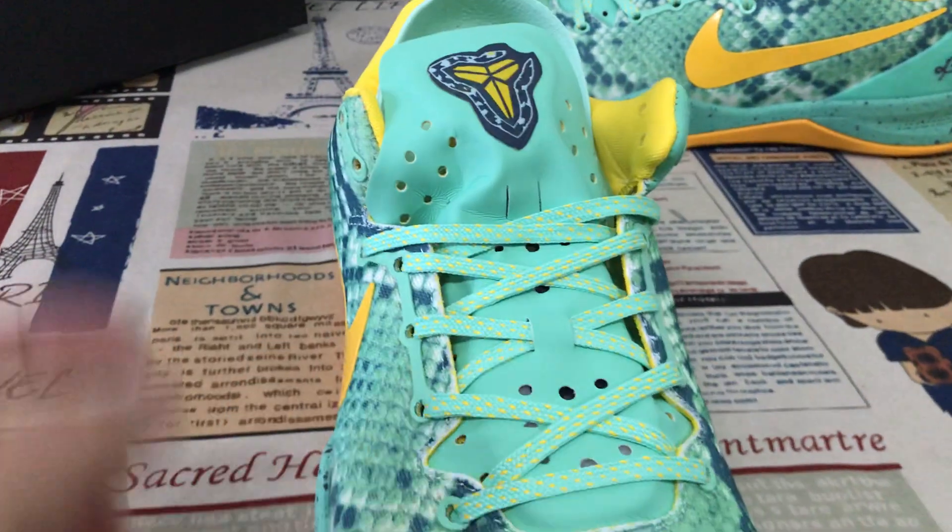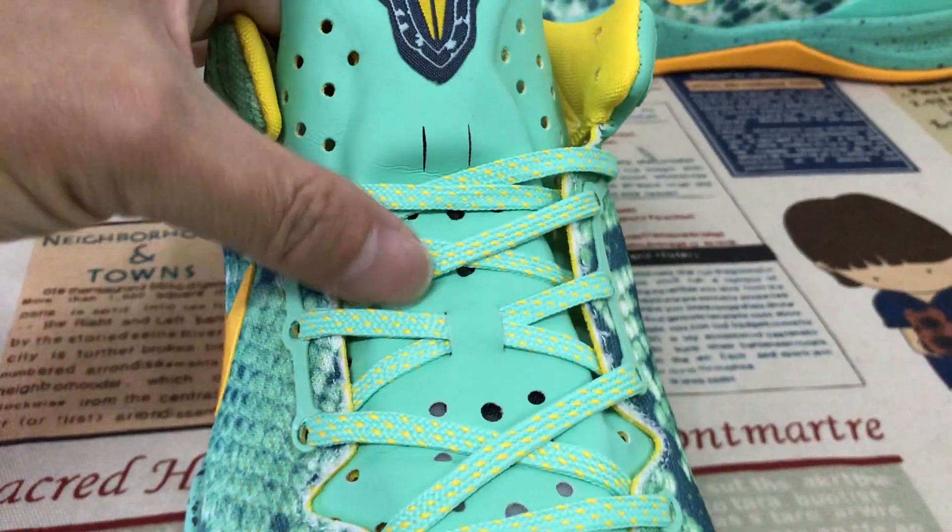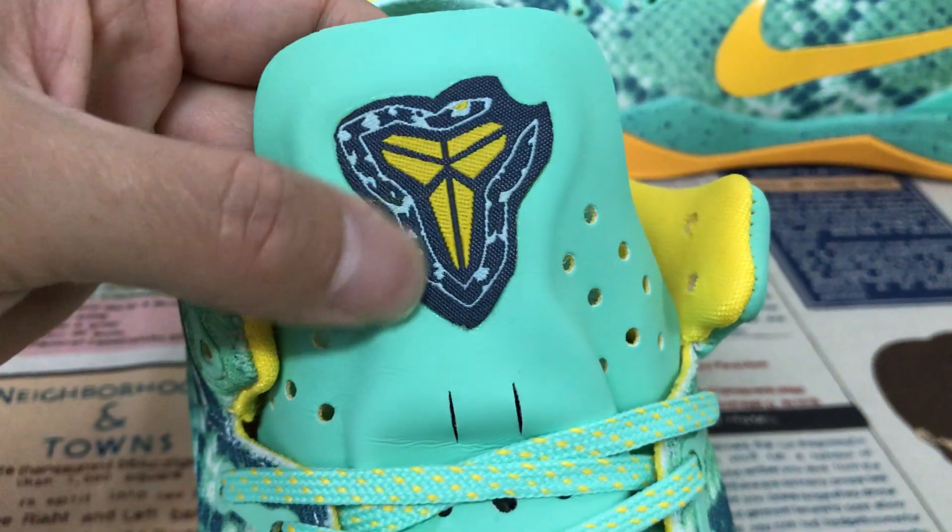That is the inside view. Here is the tongue, the leather tongue. And the shoe lace. Here is the tongue logo.